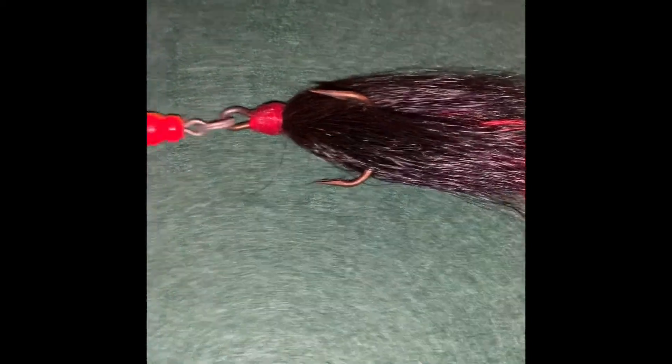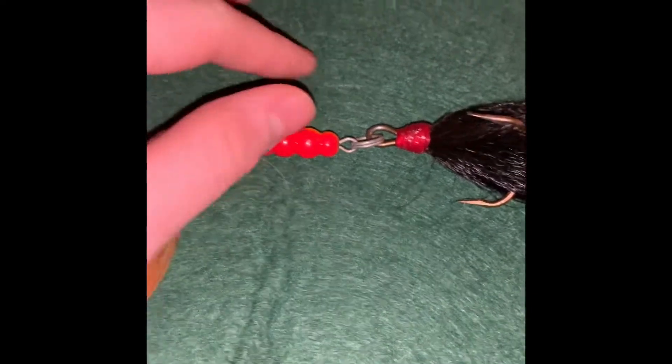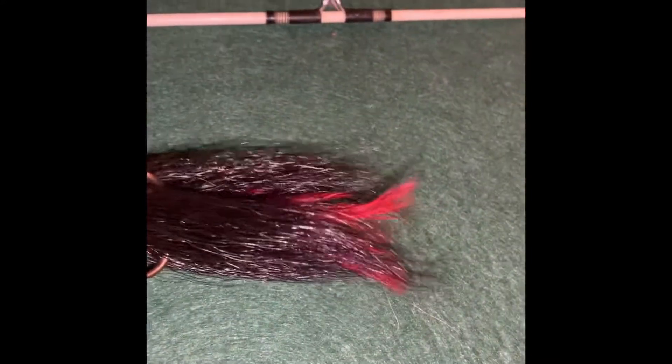Last we have a Mepps Giant Killer. This one is a muskie lure that was made in France. It is a size 5 with a treble hook. It's got a bucktail on the back and a rooster tail.